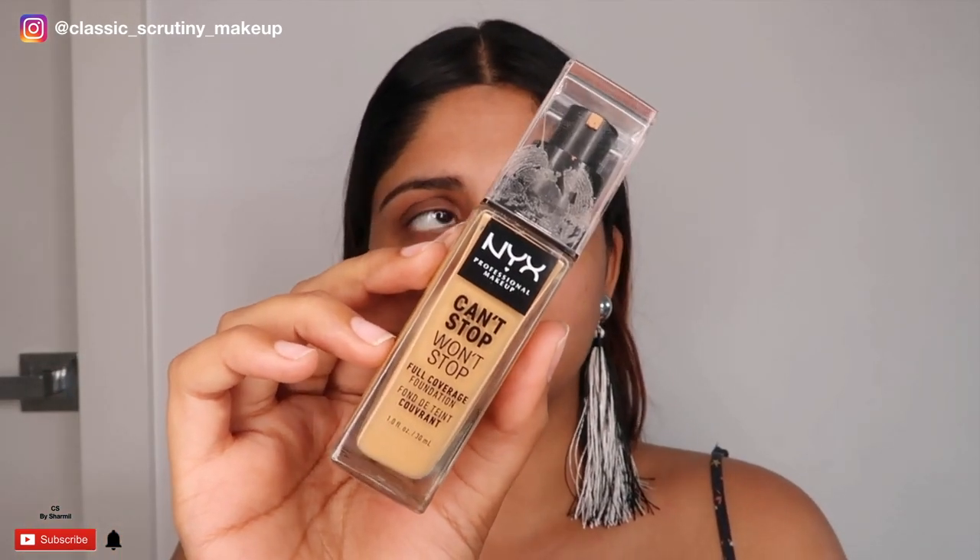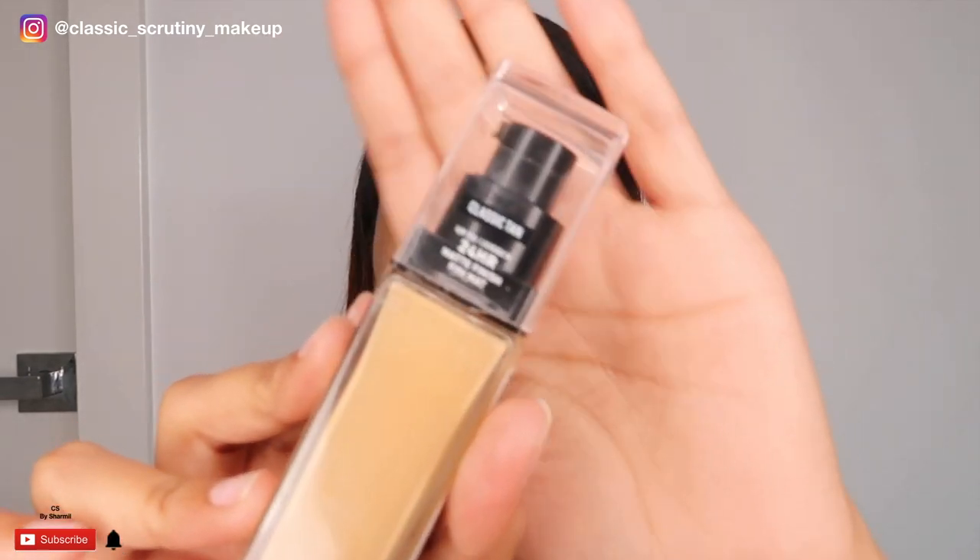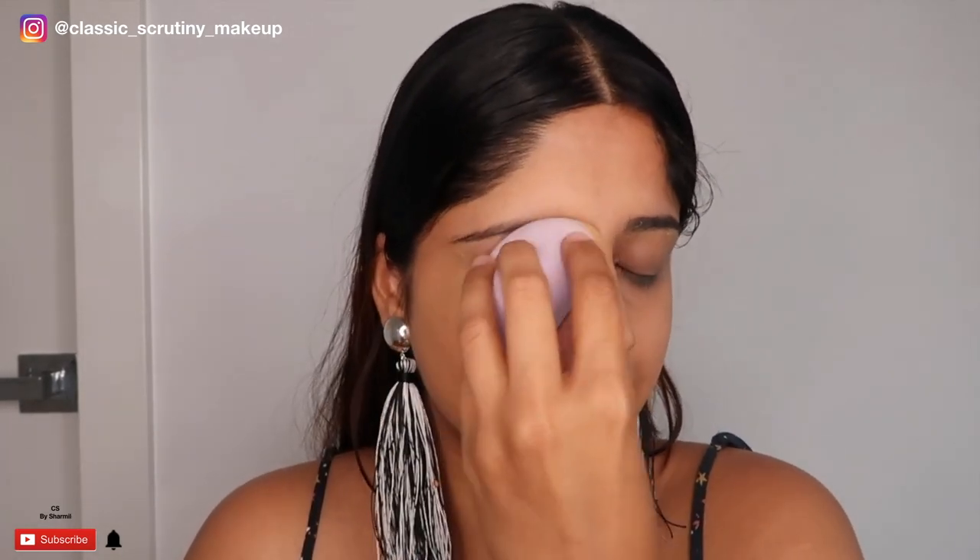I'm going to use this NYX foundation called 'Can't Stop Won't Stop' in the shade Classic Tan. As usual, I'll put it on the back of my hand, dip the beauty sponge, and then dab it directly on my face. To make the TikTok a bit more dramatic, I'll be singing the song while I do the makeup. I'm ready with my sponge and foundation, so let's start.